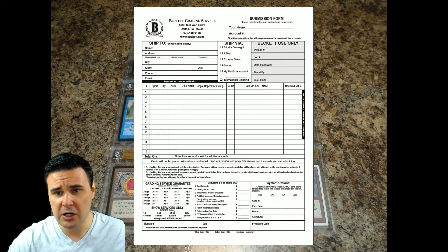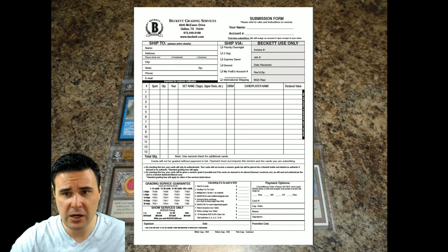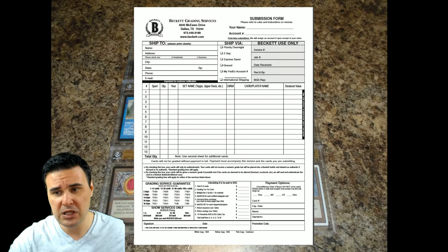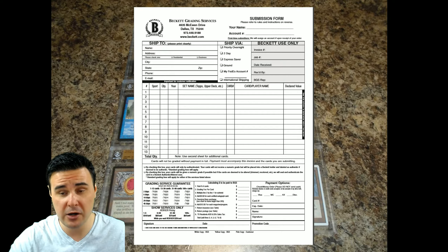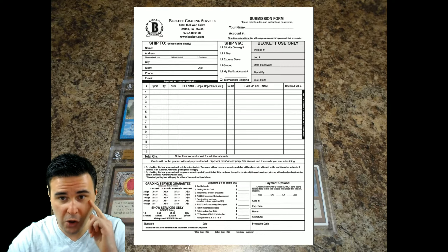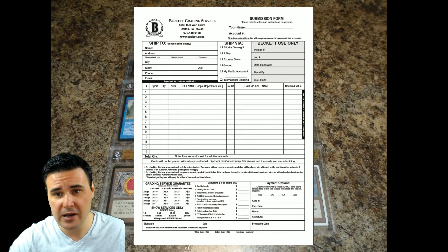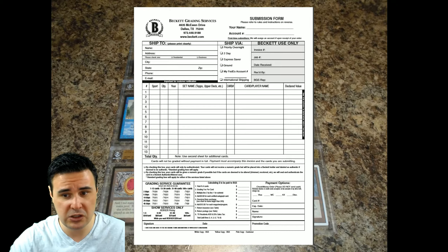Moving on, we have 'Back at Use Only,' so we're not going to fill that out. Now we get into the nitty-gritty — where we put our cards. Normally what I do, and this is the tip and trick I'm going to show you, is I actually do an Excel spreadsheet and put the information on that instead. I put in big giant letters in this portion: 'See attached spreadsheet,' and I just leave that section of the form blank.